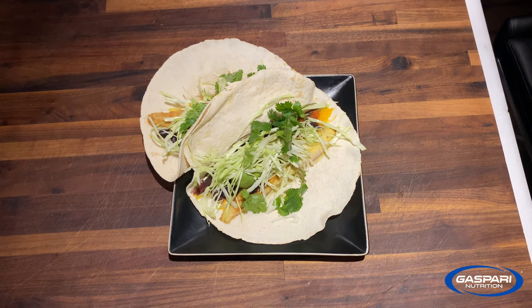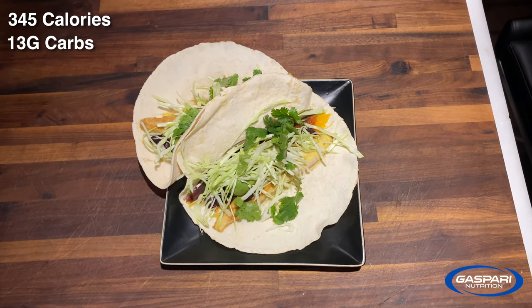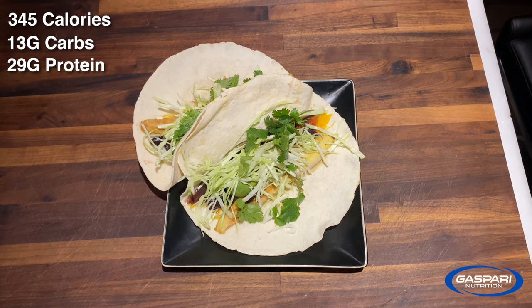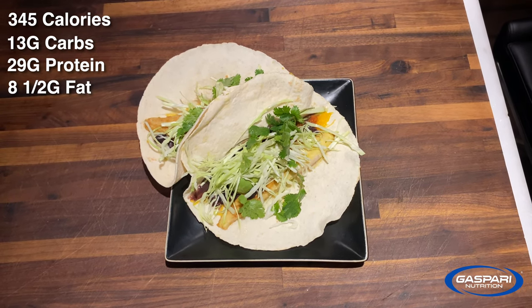That's what they look like all finished. You get two tacos out of the deal: 345 calories total, 13 grams of carbs, 29 grams of protein, 8.5 grams of fat. And you are going to love them.